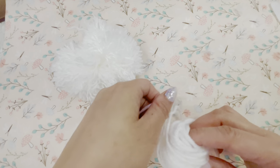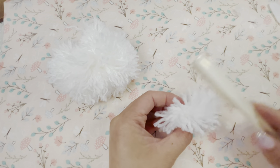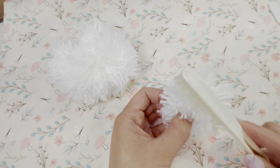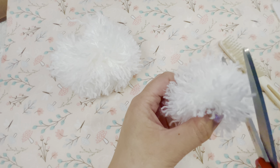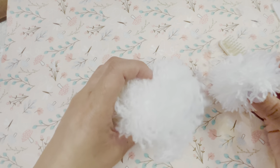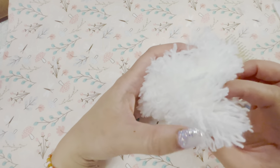Then I went on to create the muzzle or the nose portion of the bear. I created a slightly smaller pom-pom than the head. I repeated looping, tying, cutting, and brushing to create a fluffy pom-pom. I also used scissors to trim my pom-poms to make sure that they were nice and round and to the exact shape that I wanted.